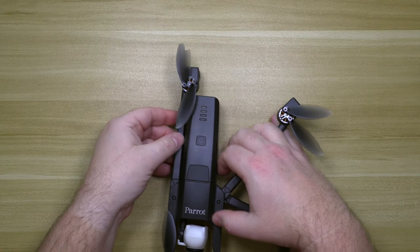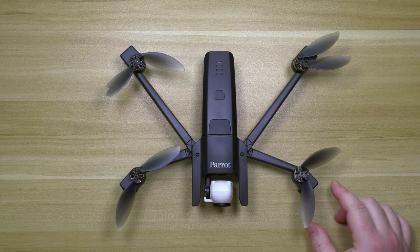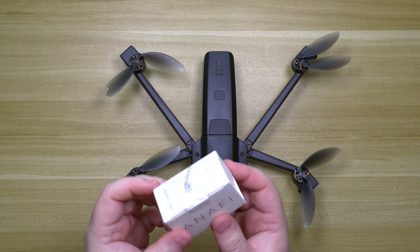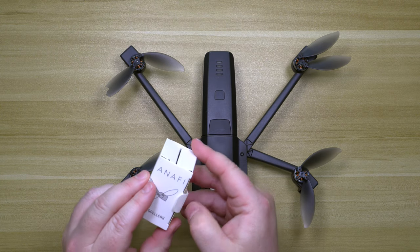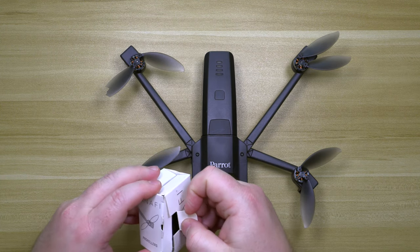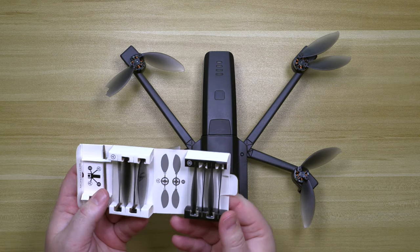With the Parrot Anafi, you get this really cool Anafi propeller replacement kit, and in it you get eight blades.